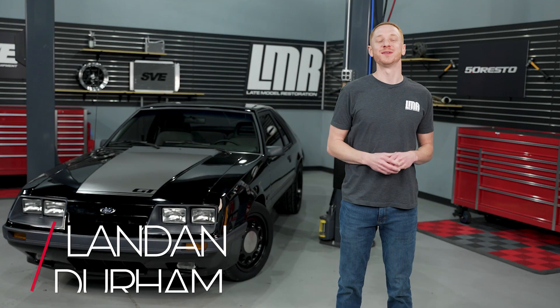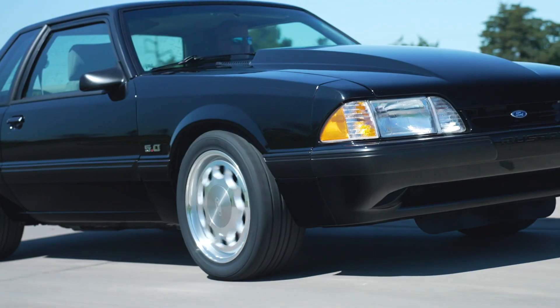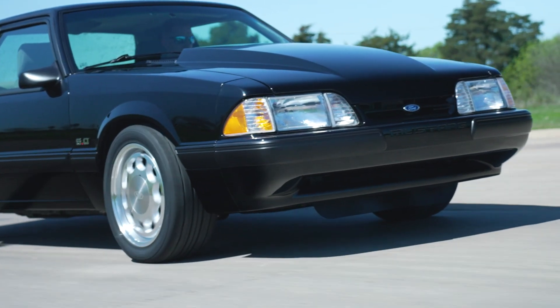How's it going everyone? I'm Landon with LMR.com and in this video I'm going to be taking a look at 5.0 Resto's 17-inch 10-hole wheels designed for the 1979-1993 Fox Body Mustangs. Let's check them out.